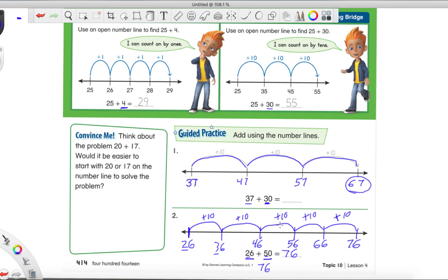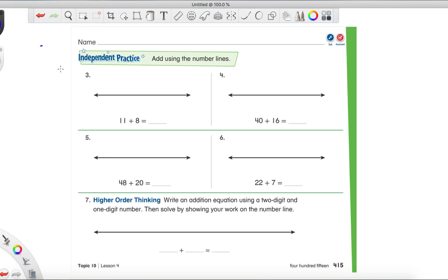Let's do one more together. Turn the page to 415 and we'll just do the top one together. For number three, we're adding 11 plus 8. What number should you write down to start with — the 11 or the 8? The bigger, goofier number is the one you write down first. Then think: is the 8 only in the ones place, or does it have a tens place too? That will tell you whether you're jumping by tens or by ones. Go ahead and complete number three on your own.